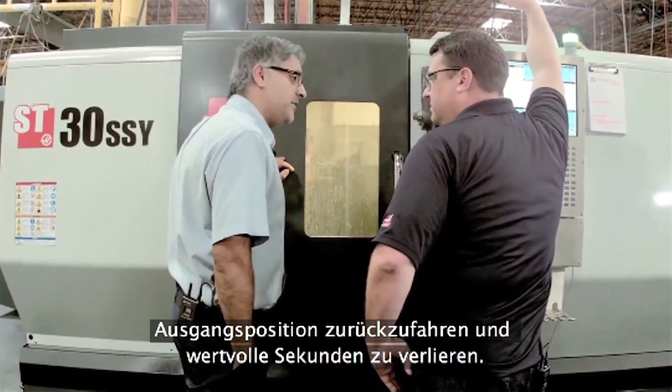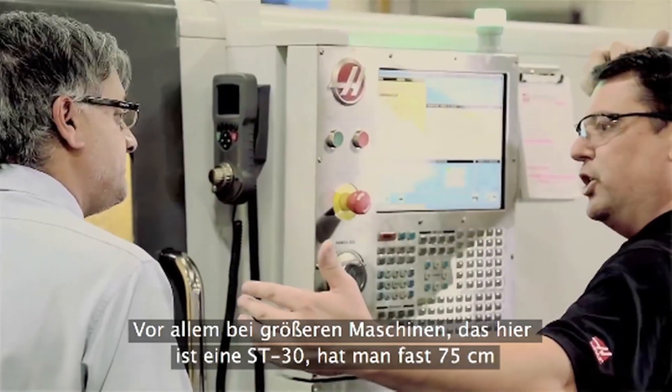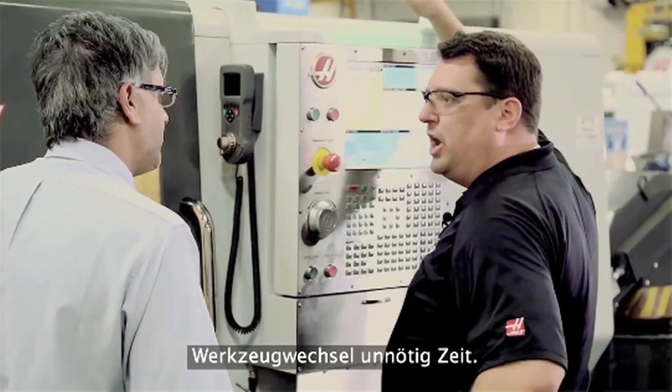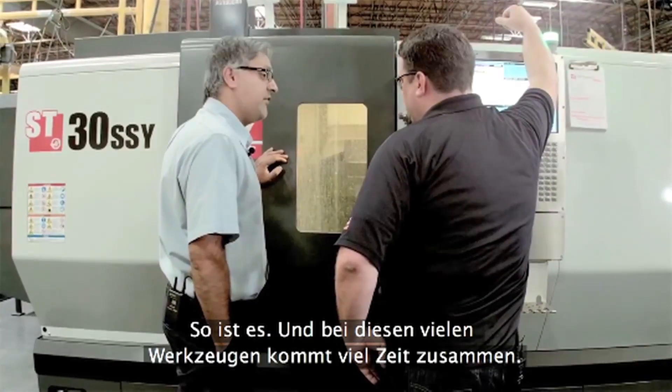It saves valuable seconds, because you're not going all the way — particularly on a bigger machine. This is an ST-30; you've got almost 30 inches of Z-travel. If you're going home every time, that's wasted motion for every single tool change. And if you've got a 24-station turret like this, it's going to save a lot of time across all those tools.